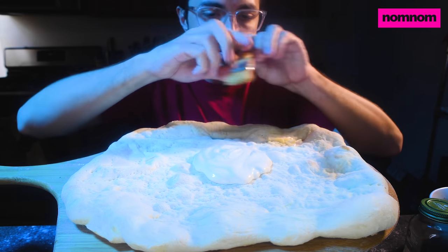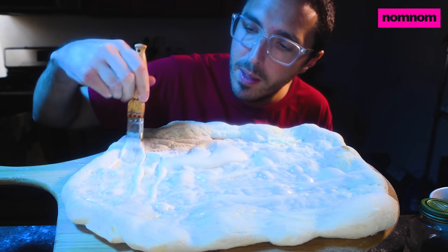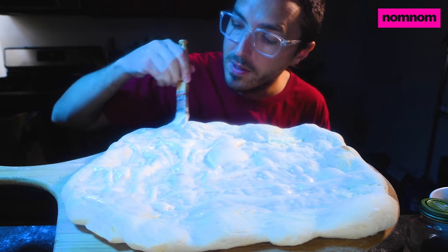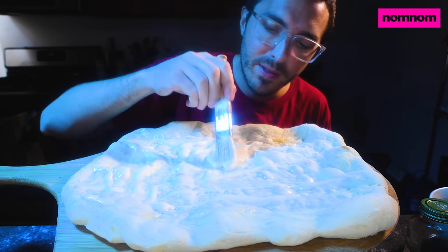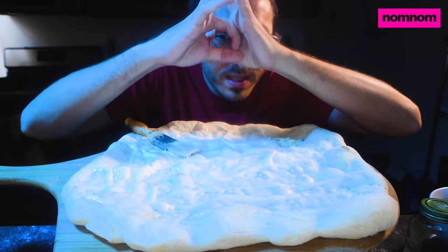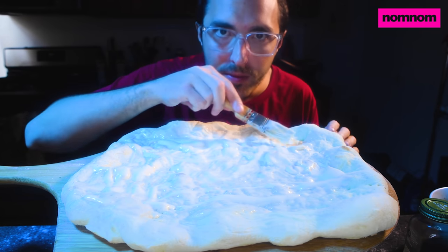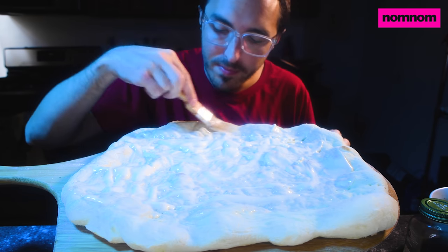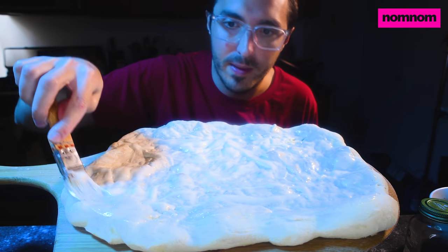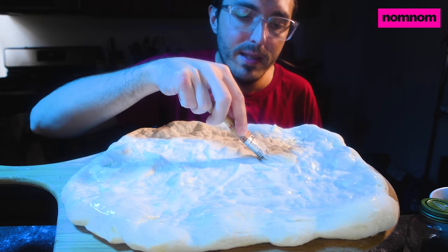I actually started this morning thinking I was going to make a red sauce pepperoni hot honey pizza — make it a little spicy. But when I walked down to the grocery store a mile away, which has good pepperoni on a stick that you can cut as thick as you want — I love thick pepperoni and the way it curls up into little cups — there was a huge line out the door. I didn't want to deal with it, so I came back to the grocery store down the block, which doesn't have good pepperoni.